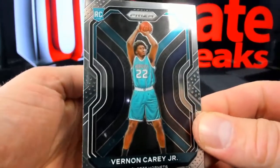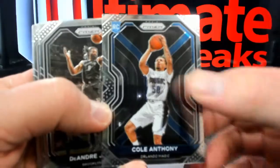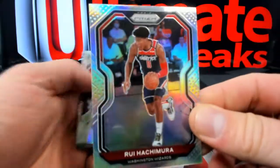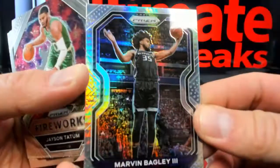We're at five packs to go. You've got Vernon Carey now — Bronco 76. Cole Anthony — I like that little chip shot there. Little Rui silver guy over to Washington. And you've got Marvin Bagley hyper. Tatum. Now we're down to four.